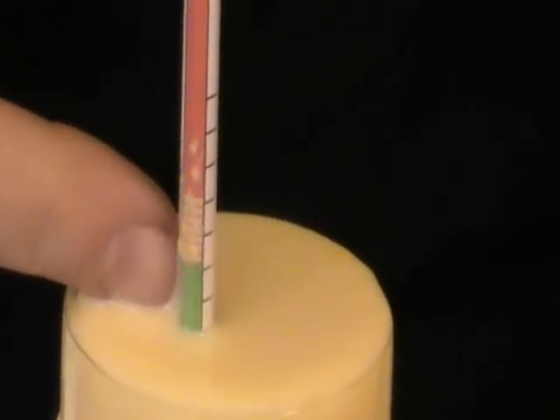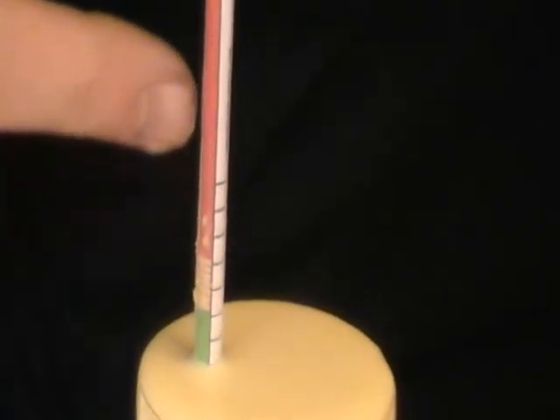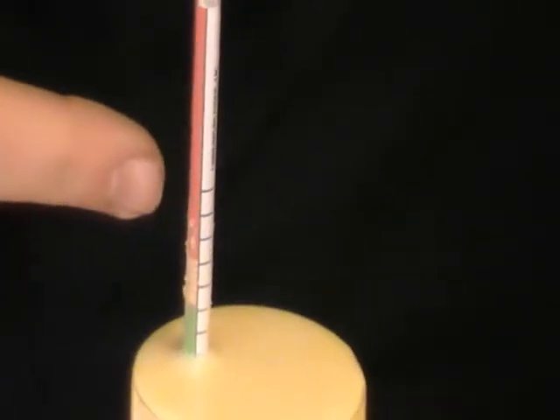It's important that you read the scale from right up the top of the cylinder. In this case, we can see that the colostrum is a very good quality and it's in the green zone, so it's perfect for feeding to the calf that's just been born.